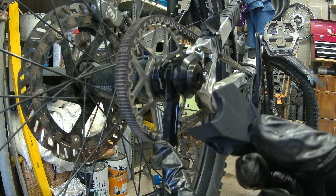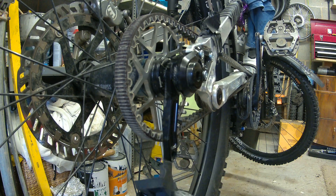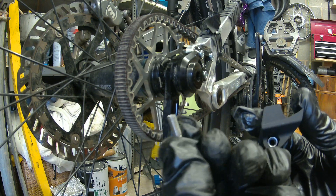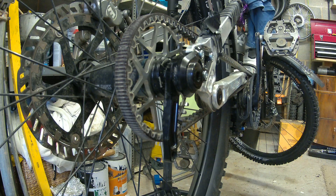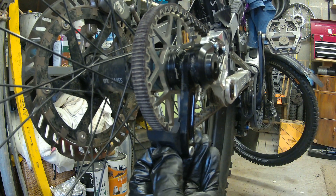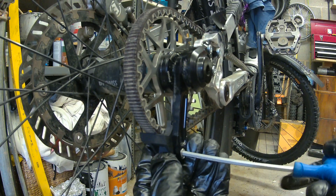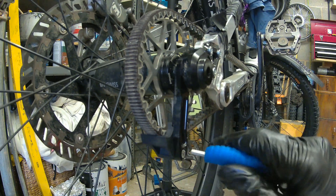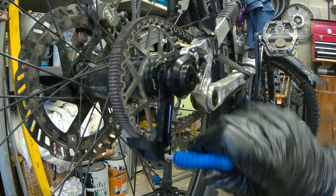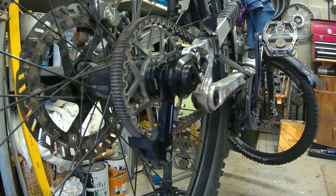All we're going to do now is fit the snubber. This just fits on the inside of the little drop-down arm here — you can just see the little groove in there — and it slides up on the inside. There is a lock nut in there and a 4mm allen bolt that comes from the other side to secure it in place. Just slide the snubber on — it's all grooved so it can only go on the right way — and tighten it up. There we go, that is the snubber on.